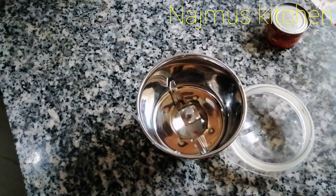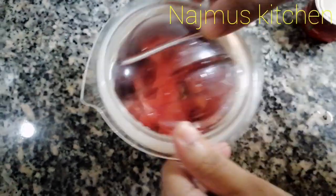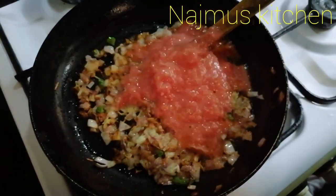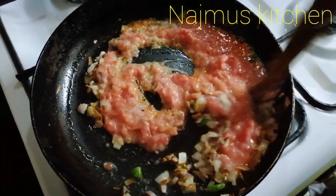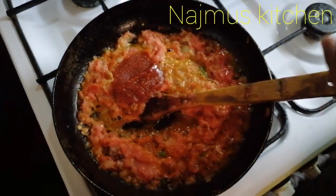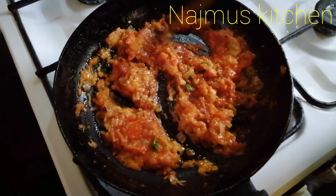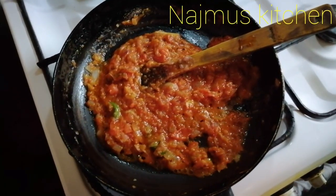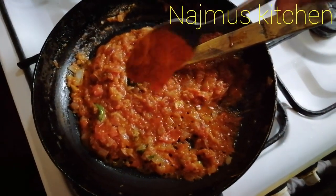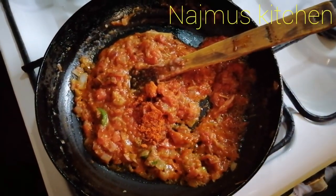I am going to make a chopper. I am going to make a tomato paste. Let me give you a chopper.